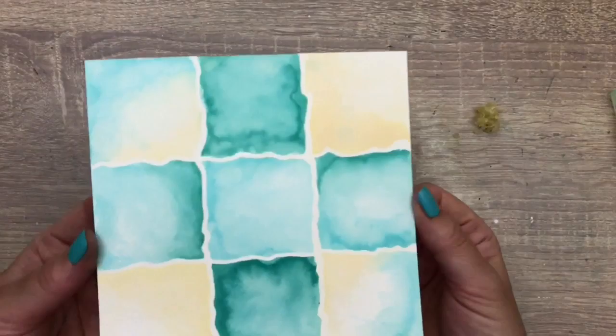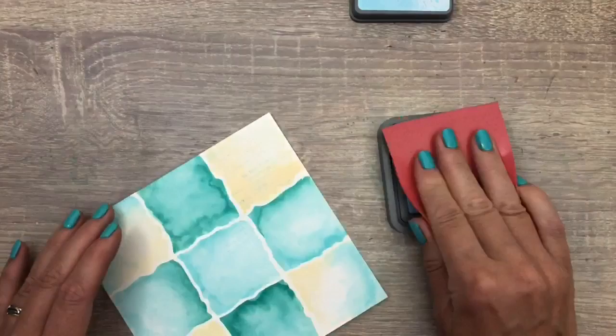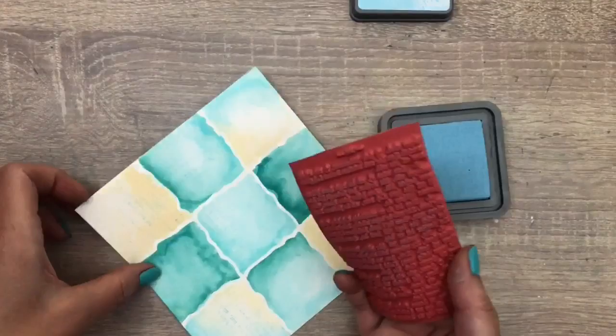I'm going to stamp with Distress Oxide ink in a light blue color and I stamp with my hand. I just hold it and press lightly in different places so you get different parts of the stamp on the page. I also turn the page so it's stamped in different directions.